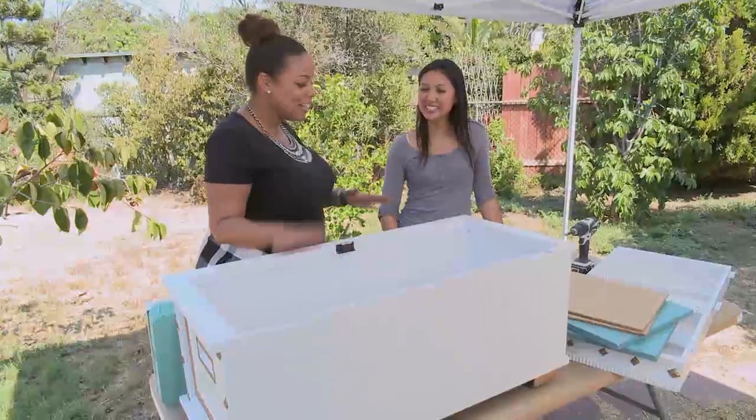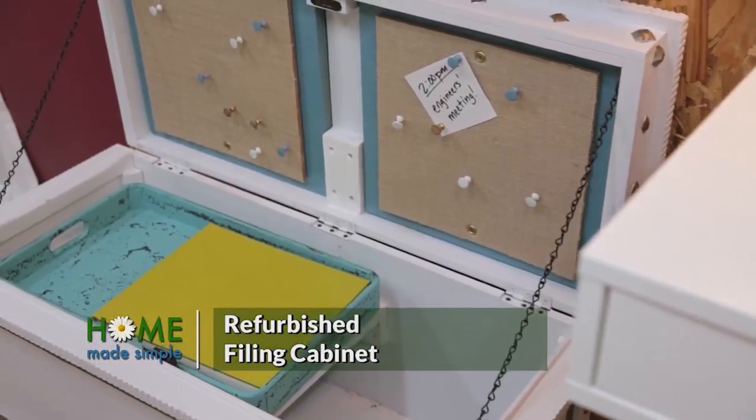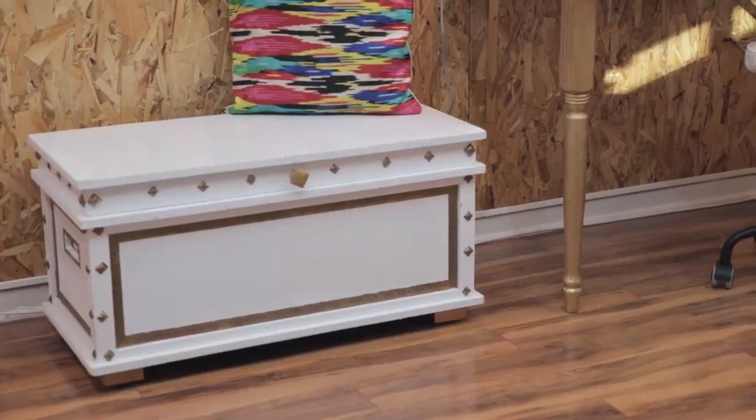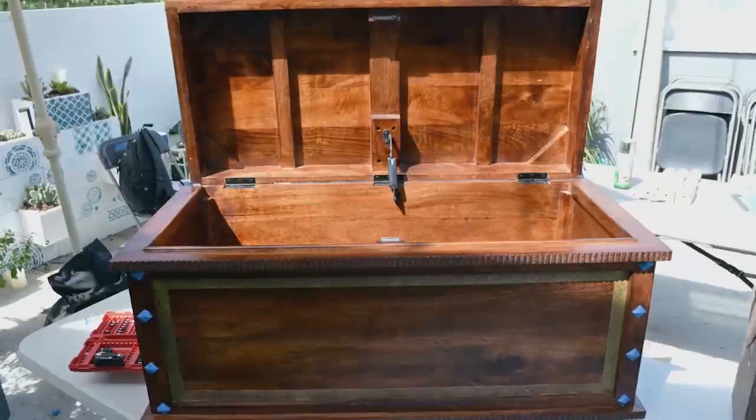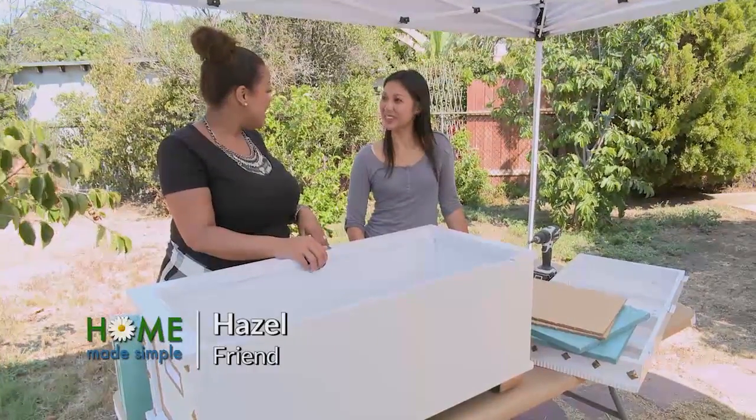Hazel, I am so excited that you are here to help me on this next project. What it is, is a chest that's going to serve as a home office, as well as a filing cabinet, and a little extra seating in her space. I went ahead and pre-painted this white. What do you think about that? I like the multi-functionality.